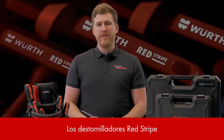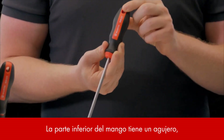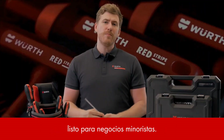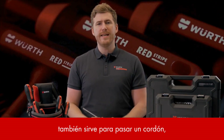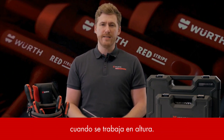The Redstripe screwdrivers were designed with convenience in mind. The bottom of the handle features a hole, making it together with a barcode shop-ready for retail businesses. Additionally, it also works as a lanyard hole enabling easy carrying or tethering when working at heights.